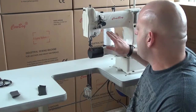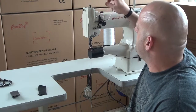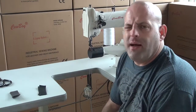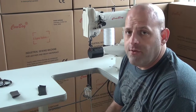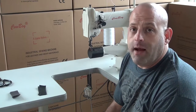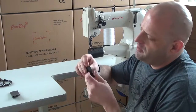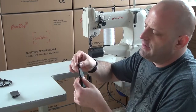This machine is identical to others in the market, and parts can be purchased just about anywhere. It has been marketed by a number of different manufacturers, but our pricing is very affordable and competitive. We're going to demonstrate the 227 by sewing through two layers of approximately three to four ounce upholstery leather.